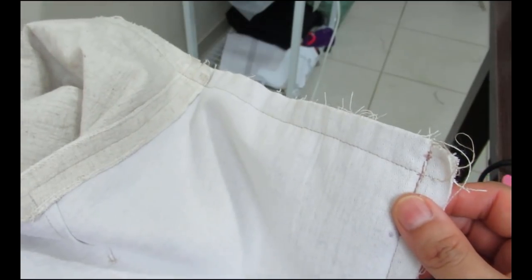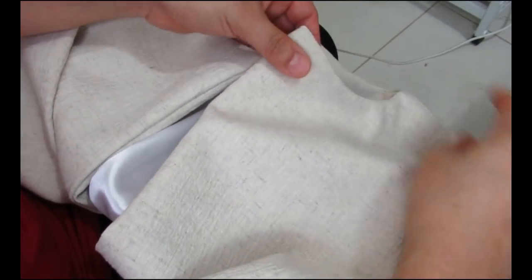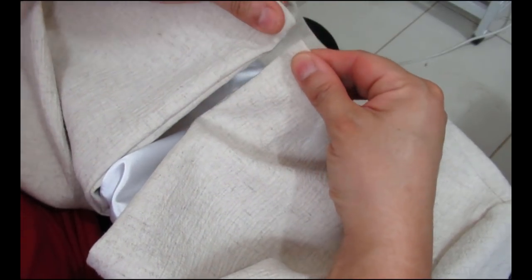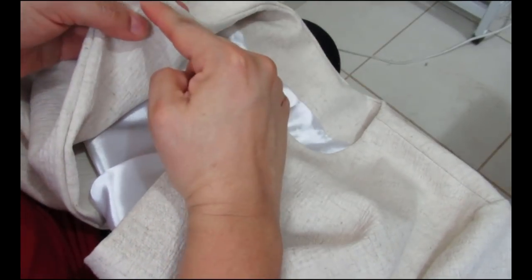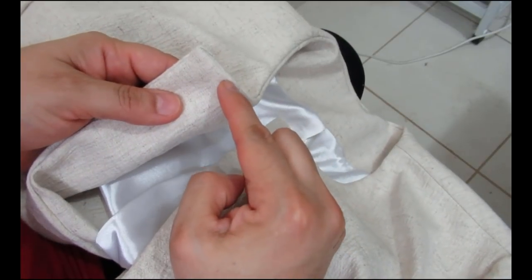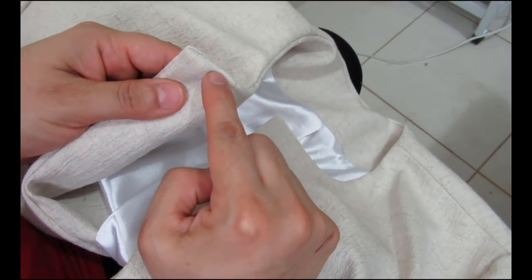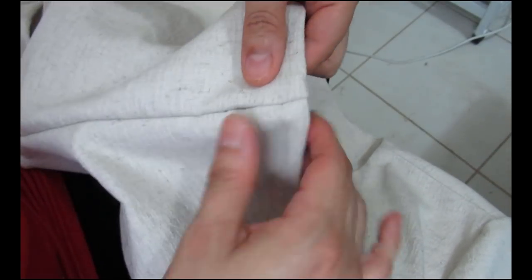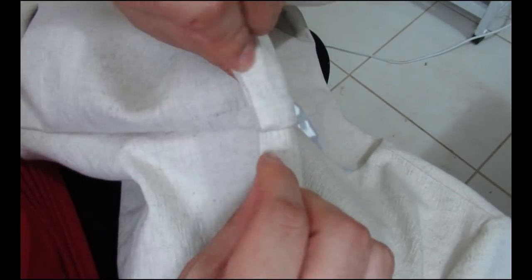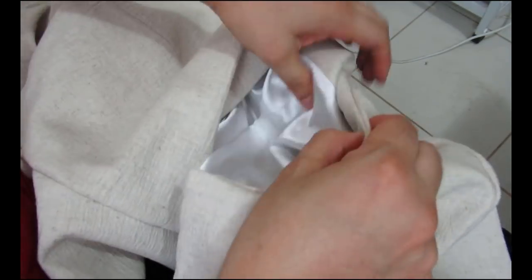I've turned the blazer right sides out - you can see the neckline, the points, the rounded area. I need to understitch as much as I can: from the point, around the neckline, and from the hem edge down to where the peplum starts. Here you can see where the peplum starts after being tucked in - a super neat finish on both sides. A little understitching, then a good press, and then buttonholes and buttons.